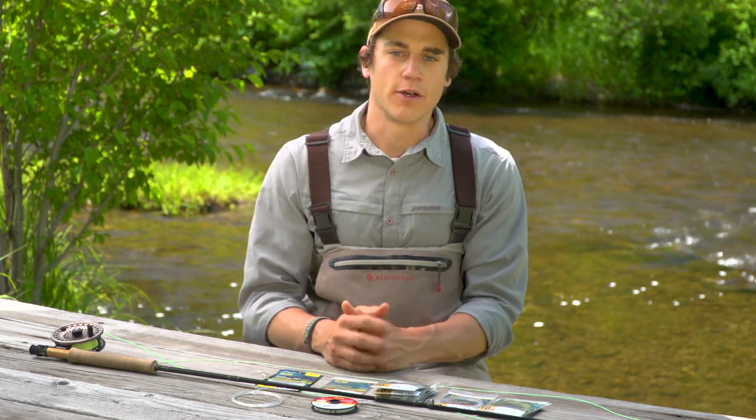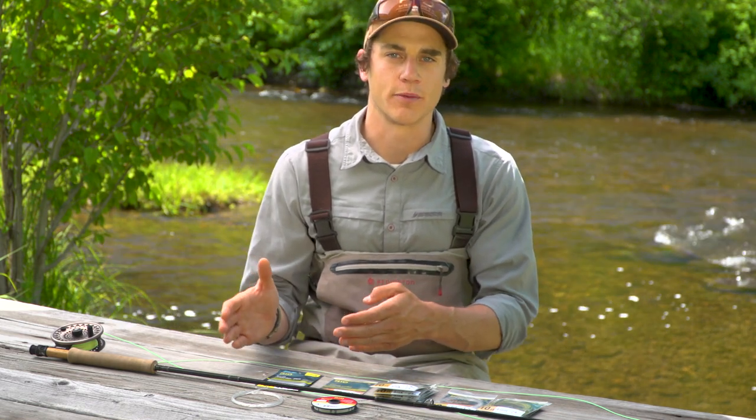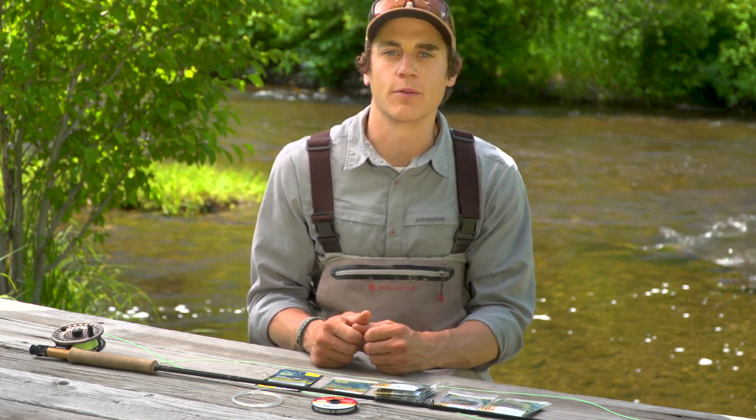And really the difference there is weight. VersaLeaders are a little bit lighter, and that roughly matches the weight of your tapered leader. Sink tips are a little bit heavier, and that roughly matches the weight of a front taper of a fly line.